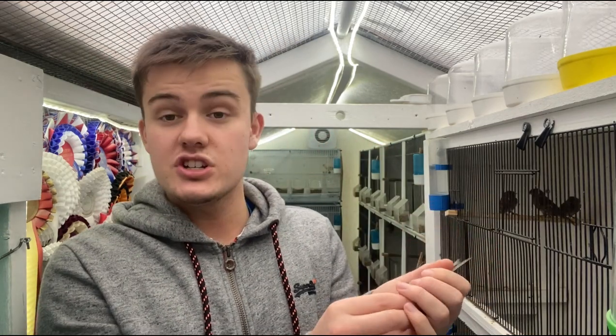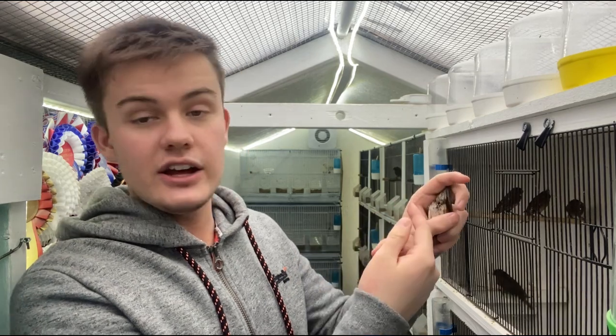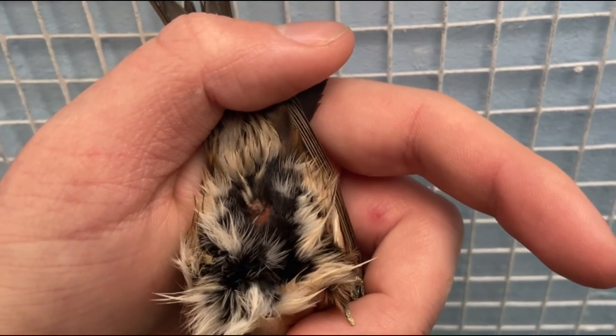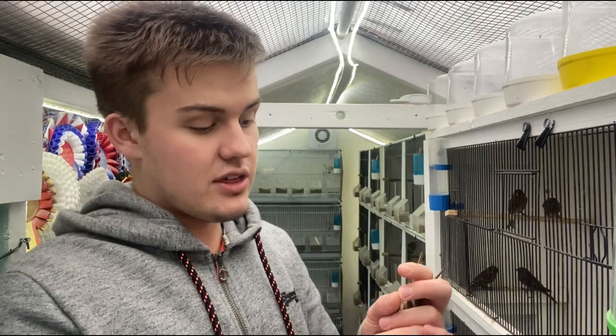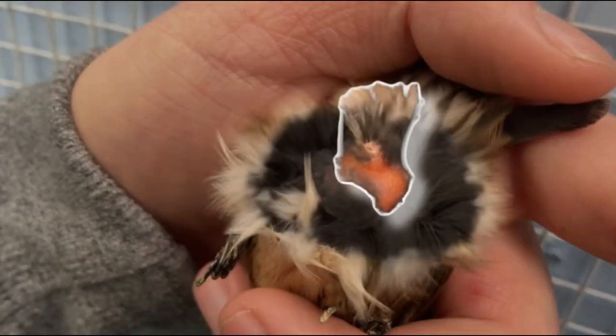Moving on to the hens: here I have a normal redpoll hen and I'm doing the exact same procedure, holding her upside down, holding her feet down by her chest and holding the tail behind my fingers. It's just a case of gently blowing on the vent, and you can see that the vent is more round shaped, much more compact. The foul feathers are actually pointing down towards the tail and aren't sticking out vertically like we saw in the cock birds. You'll notice the hens have a really large rounded area around the vent, and that is another telltale sign for sexing redpolls, canaries, and any sort of finch.